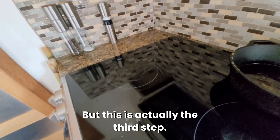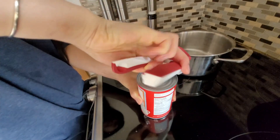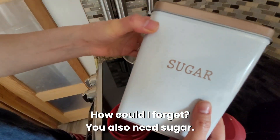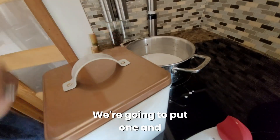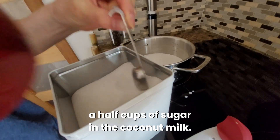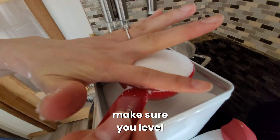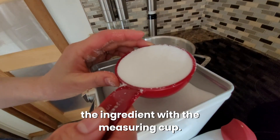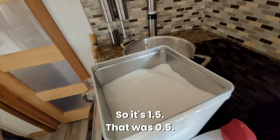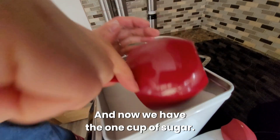This is actually the third step. You need a pot. Open the coconut milk. You also need sugar. We're going to put one and a half cups of sugar in the coconut milk. When you are measuring for baking, make sure you level the ingredient with the measuring cup. So it's 1.5 — that was 0.5 and now we have the one cup of sugar.